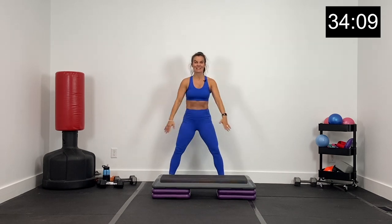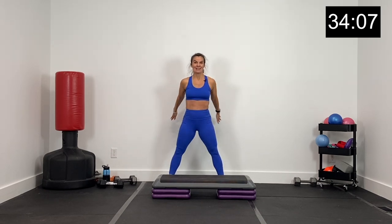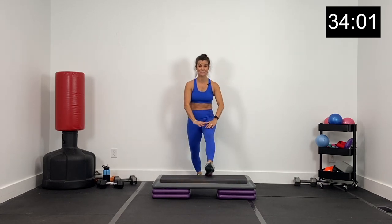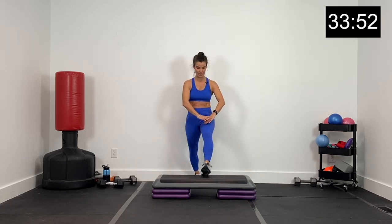Knees out wide and back. Hips going down low and back. Exhale as you come up. 30 exercises today guys in 30 minutes — we're going to crush them together one at a time. Stepping back on the box, let's alternate lunge right and left on the box. Dropping that back knee down low, watching that front knee — don't let it shoot out over your toe.